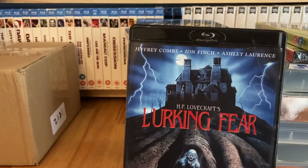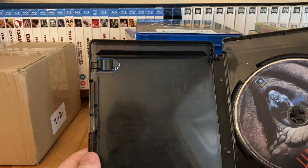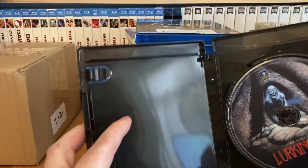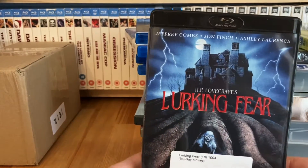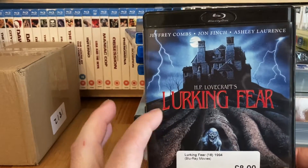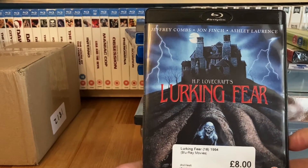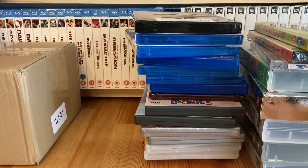The other one from CEX is an 88 Films release of Lurking Fear, which came with a black case so I don't need to find another. £8. I used to own this years ago and sold it when I needed cash. I honestly can't remember whether it came with a booklet or not - some 88 Films releases do and some don't. Back when this came out they were a little flaky about including booklets.